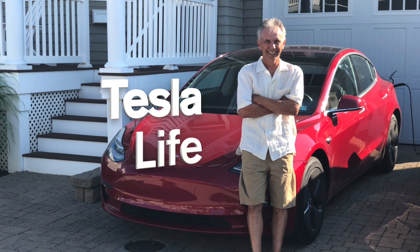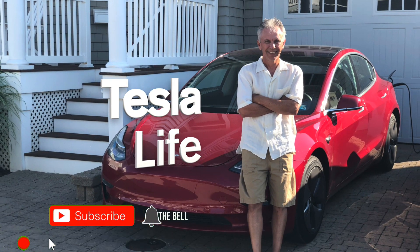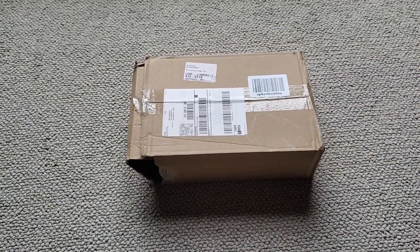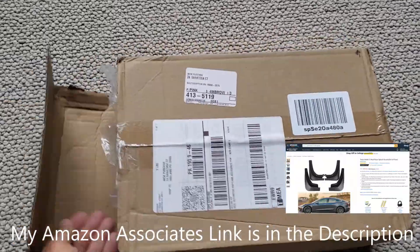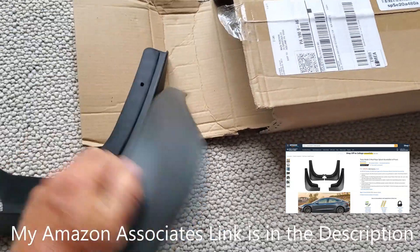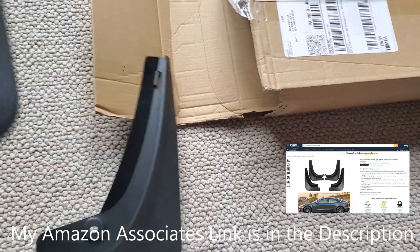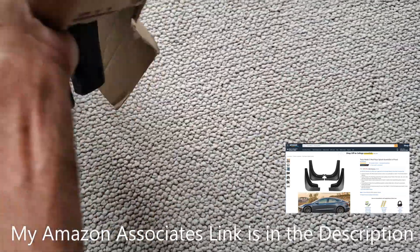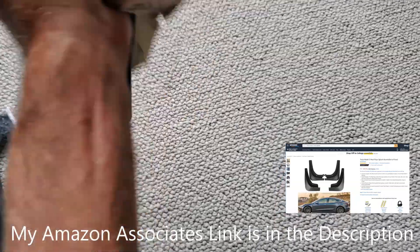Welcome to Tesla Life. If you like this video, please subscribe and share the video with your friends, and I would appreciate it if you pressed that little like button. I got something new — let's check it out. I think these are mud guards, Model 3 mud guards. I have never seen them before. Let's see what we've got in the box here.